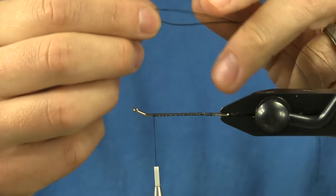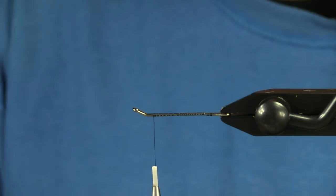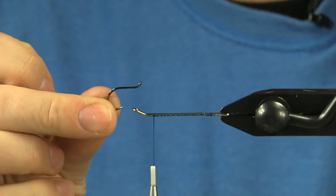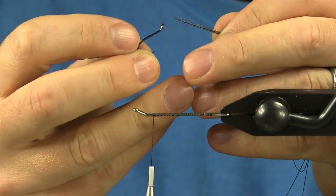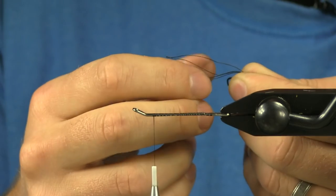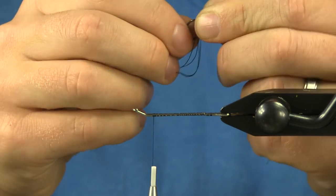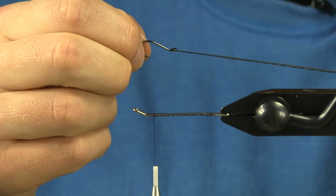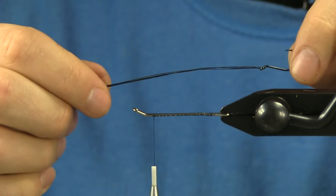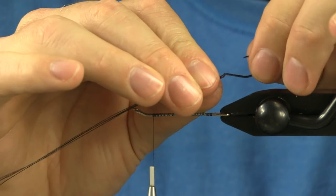So once you double it over, you've got two loops here — you're going to pinch those down. And then on this intruder hook, it's an octopus style with an upturned eye. I'm going to feed both those loops right through the top of that eye. So you push those back over the hook, pull that in tight. Then you've got a nice hook that's going to ride hook point up.